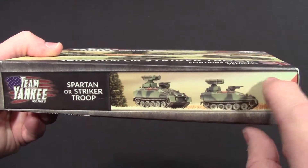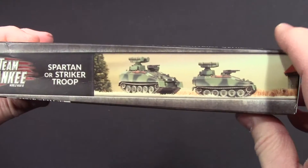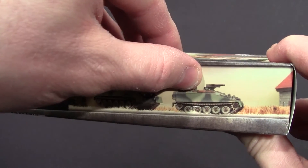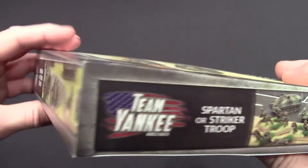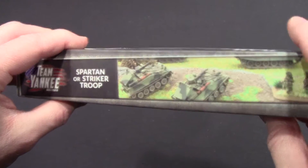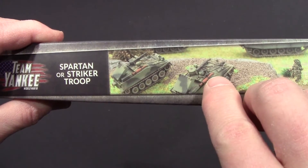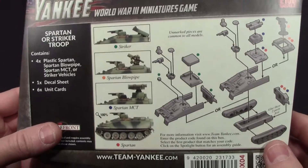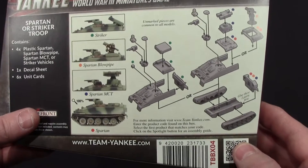You can make two different types of vehicles, and one of them could be the HQ. I think if you take that missile off you could use it as your HQ for the recce. Let's see what those are.